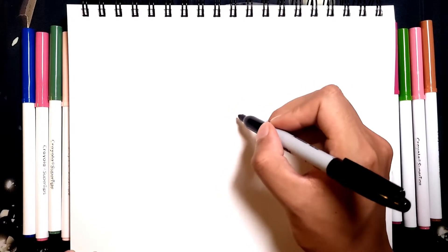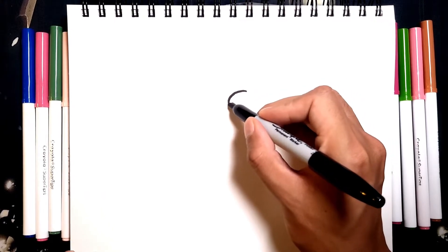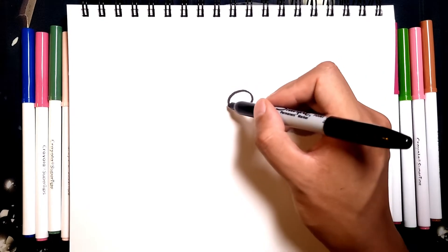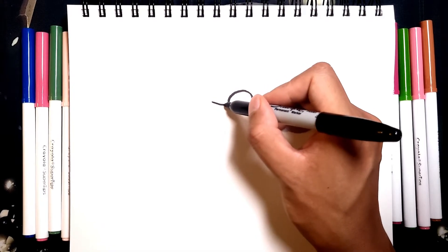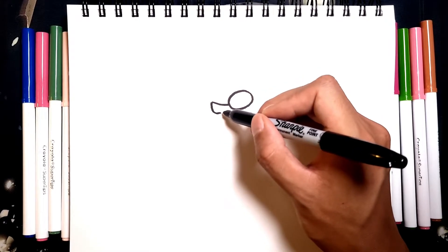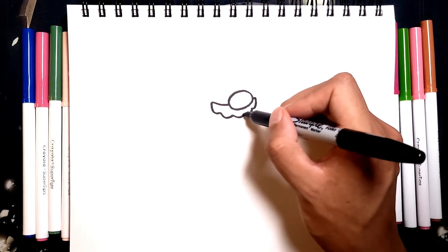We're going to start with the nose right in the center of the page, actually a little above, right around here. We're just going to go for an oval. And then now we can just draw in the mustache. The mustache is just going to start right on the left of the nose, and we're going to go out just a little bit, like so. And then we're going to draw in these little U shapes for the bottom of the mustache, and then connect to the other side of the nose.